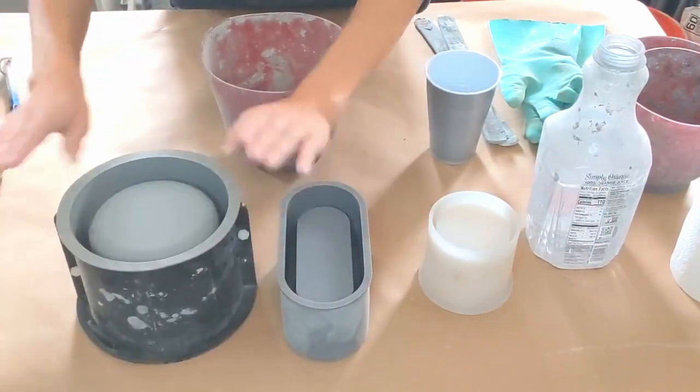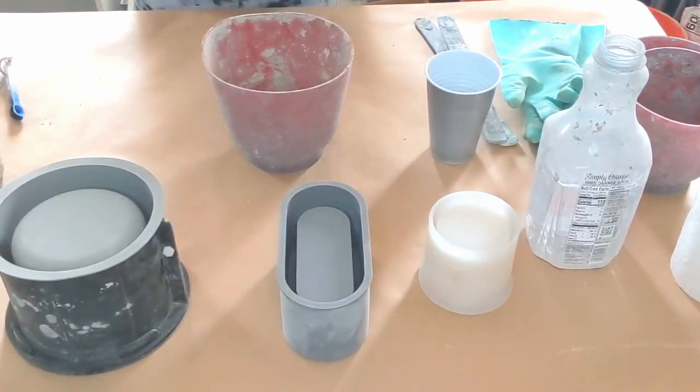This is the cylinder mold that holds nine ounces, the oval mold that holds 12, and the large mold that holds 35. All bought on Amazon.